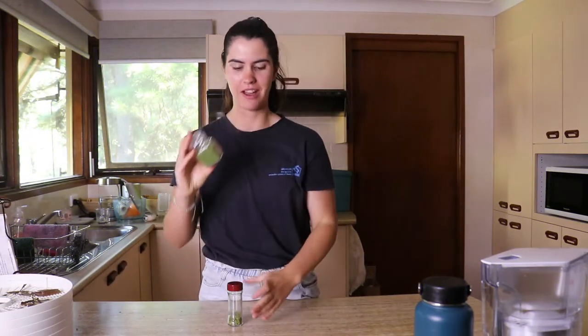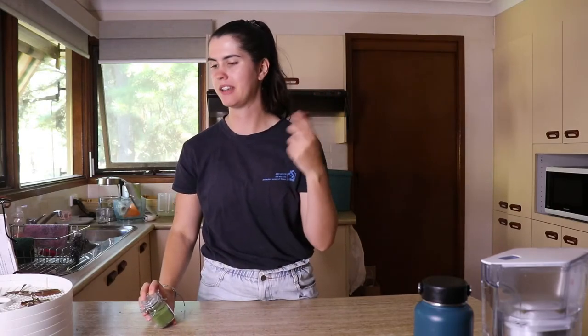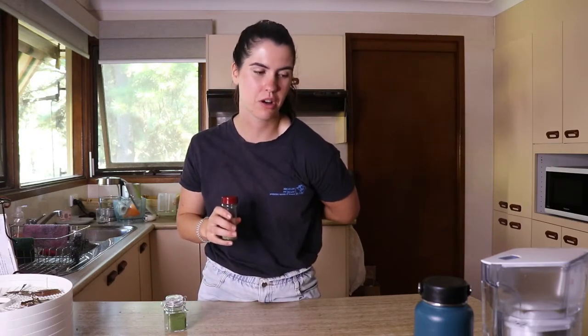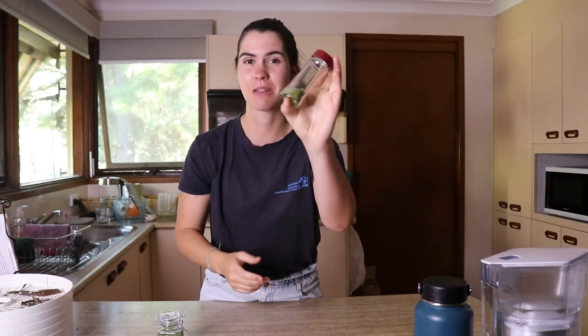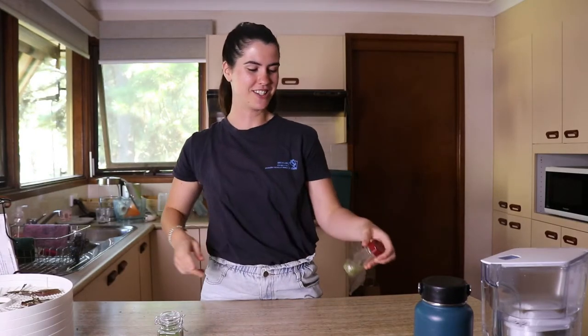I've finished making the greens powder now. I repeated the blending process until I got a nice fine powder. For the leftover herb bits I couldn't get fine enough, I actually kept them in a little old herb container — they smell like Italian herbs and are great to sprinkle on meals. You can also just compost the leftover bits if you prefer. Use about a tablespoon in your smoothies when you want to use the powder.